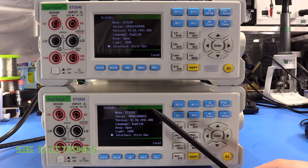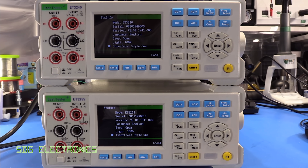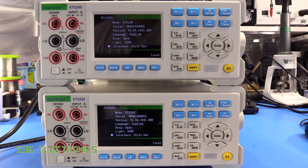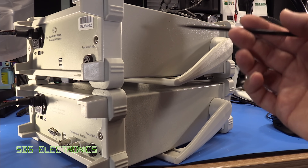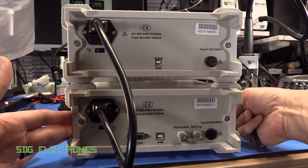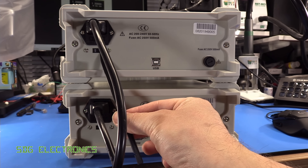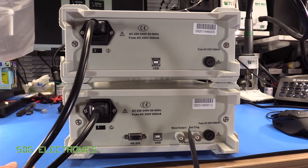Interestingly, they both have the same version number, so I'm wondering if something inside just lets it know whether it's the 3240 or the 3255 — and I don't know if we can fool this one into giving us that extra digit. You can also turn on the button beep, change the backlight brightness, and change the interface style with a few different colour options. They're both in the standard desktop form factor, getting on for 300 millimetres deep, and both have a tilting bail. On the rear you've got your AC inlet — it only says 200–240 volts but there is a switch to change to 110 volts.